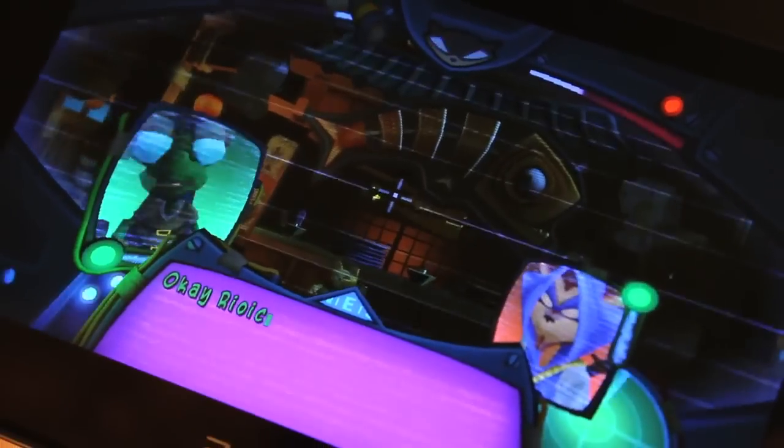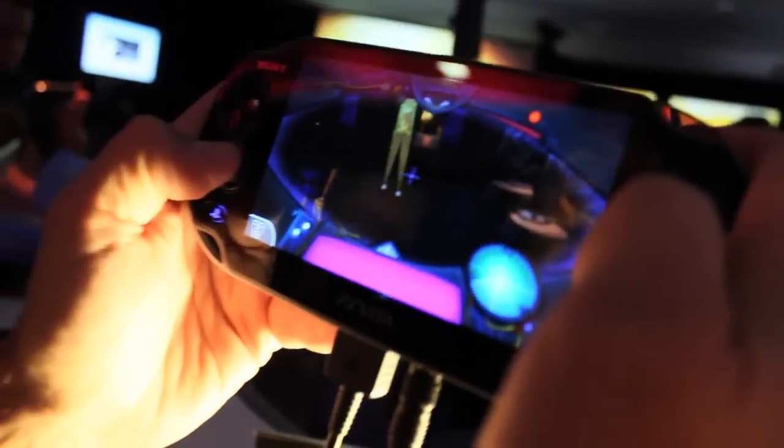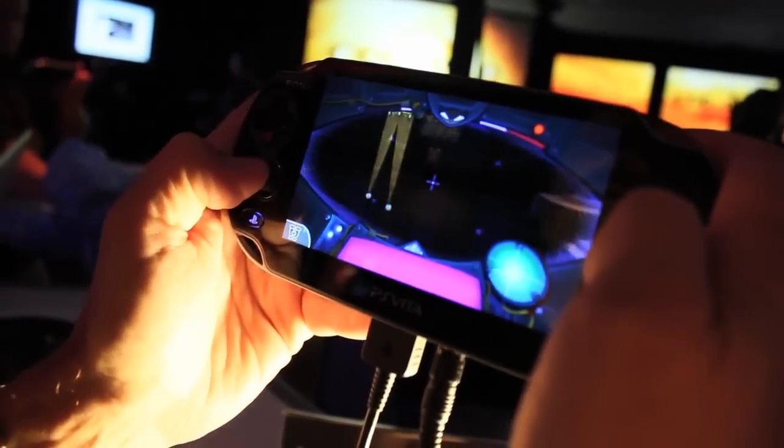With the binoculars, you can pop that up and then use the gyroscope — essentially it's like you're standing in the room itself, moving the camera up and down just to look around.